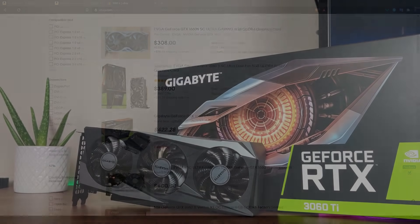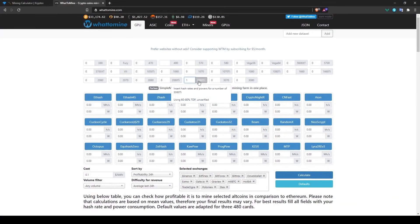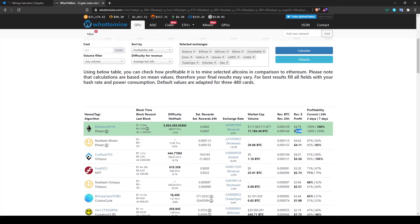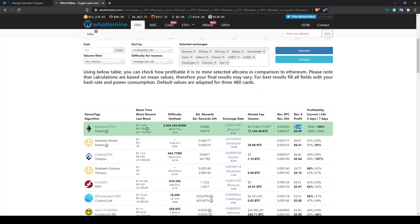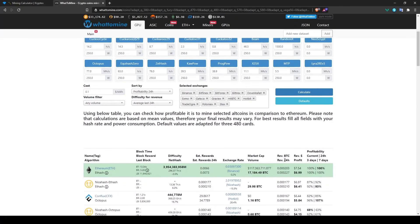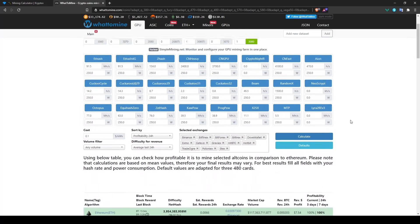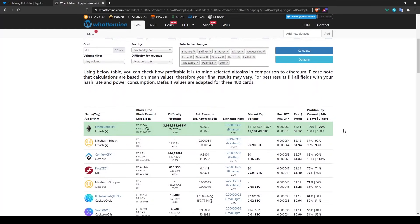Once you find the card you want at a decent price, go to cryptex.com or whattomine.com and use their calculators — select your card and it will estimate your daily earnings as of that day. Remember that mining profits change constantly depending on cryptocurrency price, transaction volume, and network difficulty. Input how many cards you're planning to buy and you'll get a profit overview.